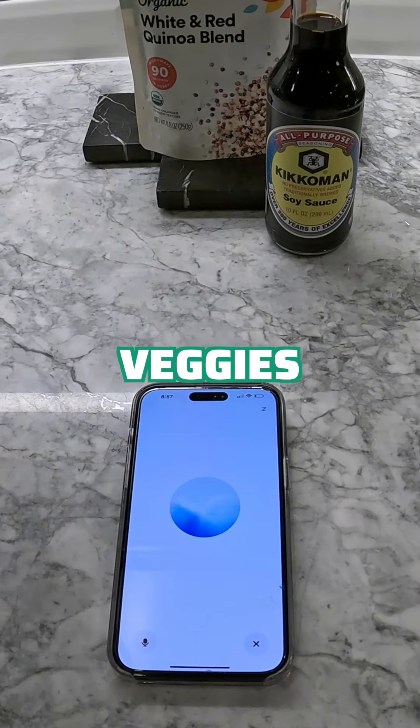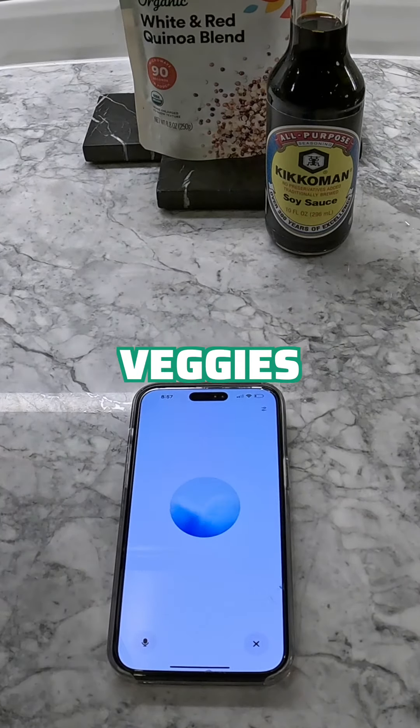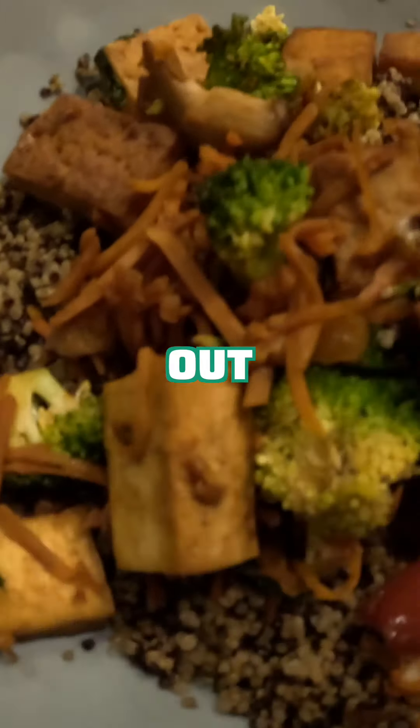I got the quinoa — it's a 90-second microwave deal. I'm gonna go ahead and put that in. Once it's ready, you can serve your stir fry over it and dig in. Enjoy your meal. Let me know how it turns out.